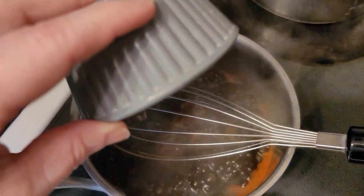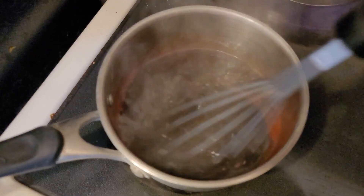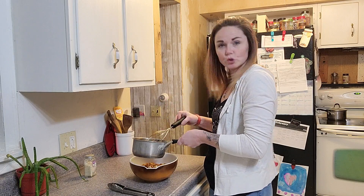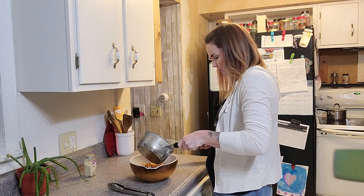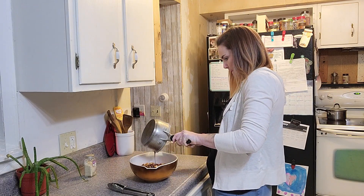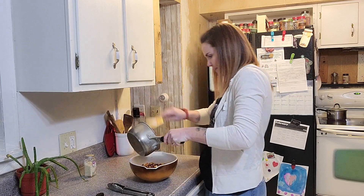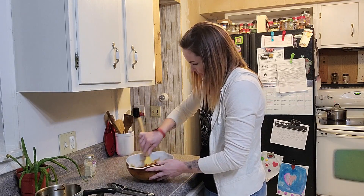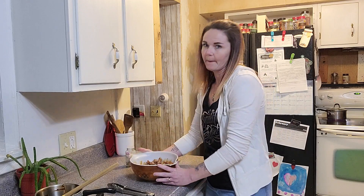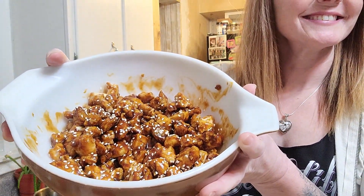In goes the slurry — oh, that's already thickening up! I've got my chicken and my sauce is done doing its thing, so we're going to pour it all over the chicken. Gotta get every bit of goodness. Then take all those sesame seeds — bam, look at that. Does it look good? That looks amazing!